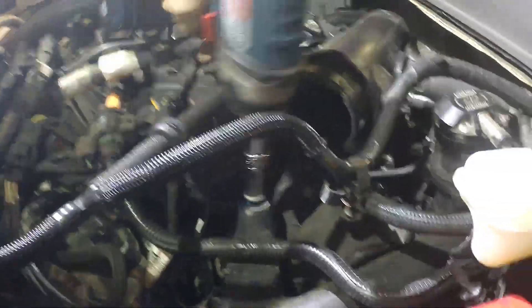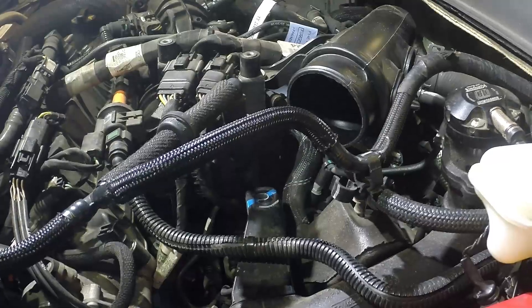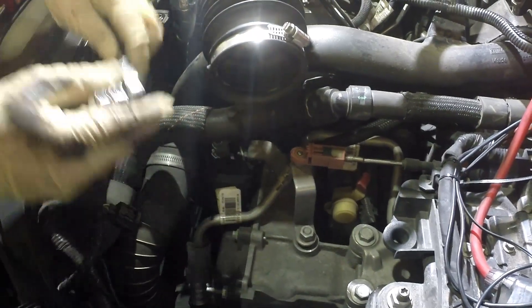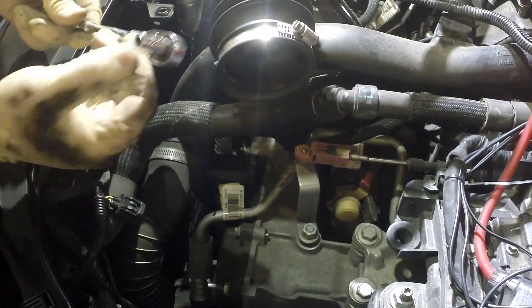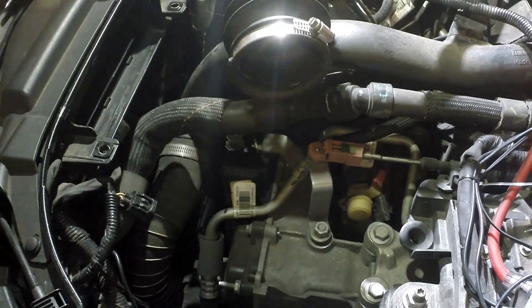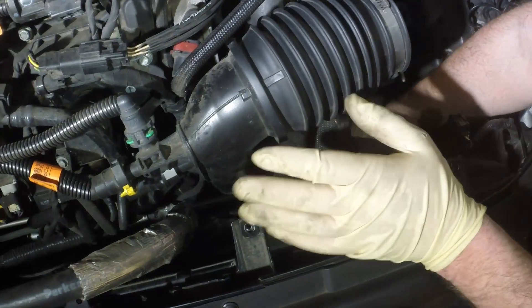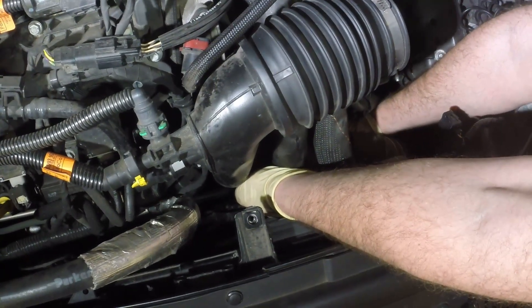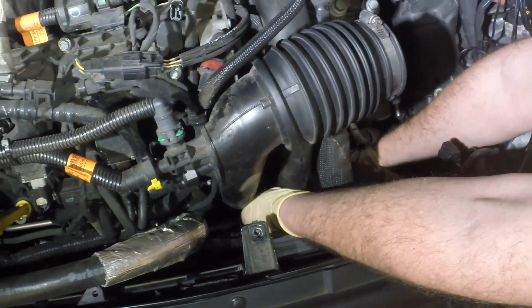Next step is to remove this 10mm bolt. We're going to loosen this clamp down here that holds the charge pipe on. It's best to have a ratchet with a swivel head and a 7mm socket. To get this clamp loose, I'm putting my left hand on the back of the ratchet head and turning it with my other hand to get the clamp loose.